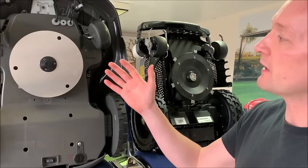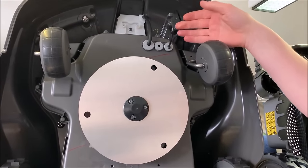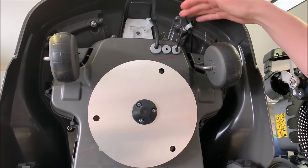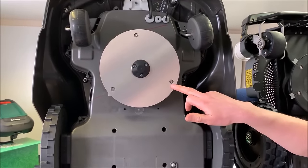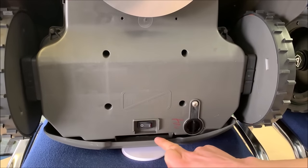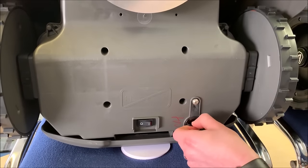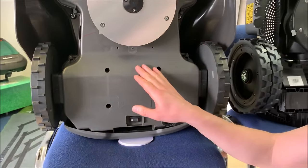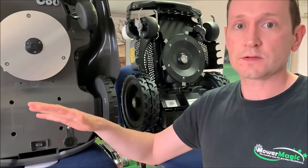Looking at the two robots side by side from underneath: on the Husqvarna machine there are a couple of cables that hang down and enter through the bottom of the chassis through grommets — they look a little vulnerable and could potentially get caught on edging or brambles. The power switch is located underneath the chassis along with the carrying handle, and a dealer service port allows a dealer to plug in a laptop for repair or servicing. The battery on this model is an 18V 5.2Ah lithium-ion battery. It's not user replaceable — at the end of its working life it will need to go to an authorised Husqvarna dealer.